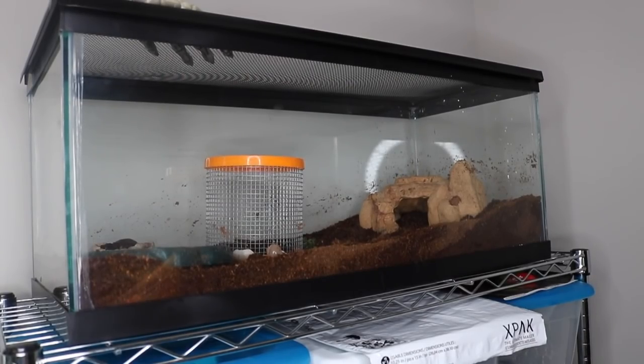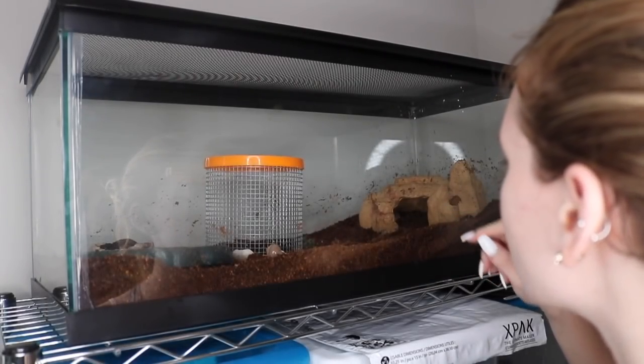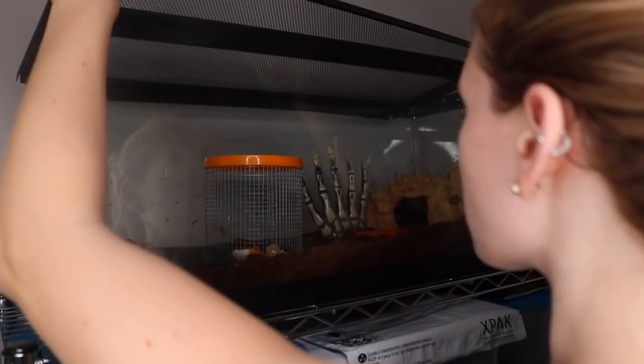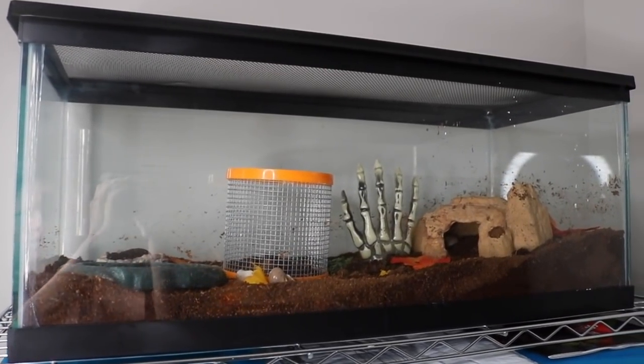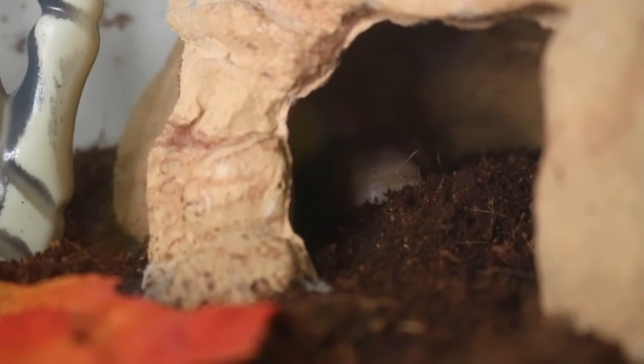And last but not least, the 3 Eugenes. Michu, they're all in a little hideout! They're in there.